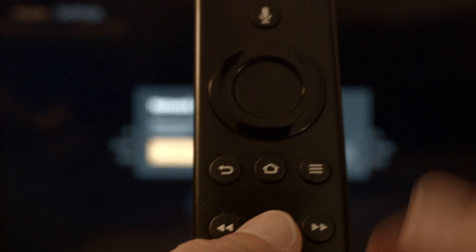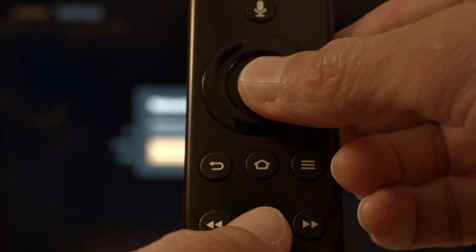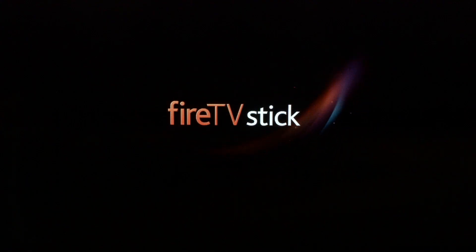You just want to hold the Play/Pause button on the remote and at the same time hold down the center button — the Select button — on the remote. Hold them down until you get a message on the screen that the Fire Stick is powering off, then you can release them. If your remote is working again, great. If not, this next fix should definitely work.